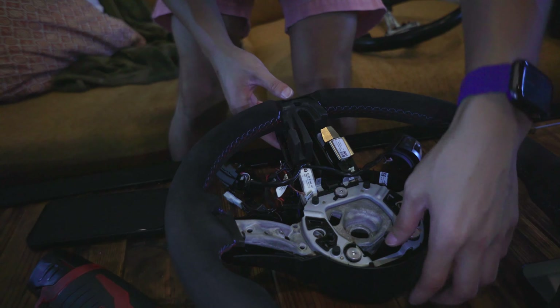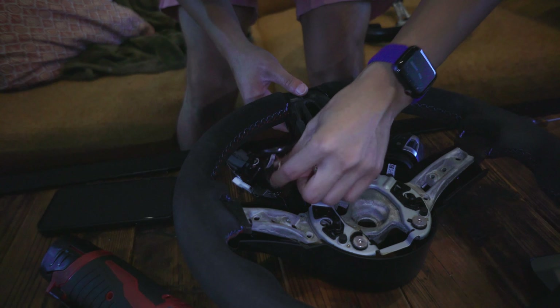It'll be easy, they said. This part is probably the most annoying part - everything else was super easy.